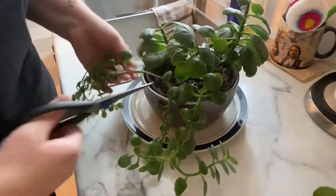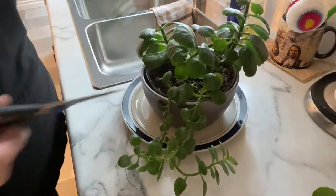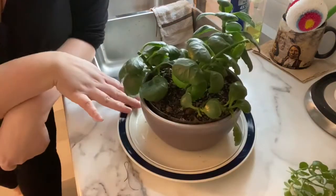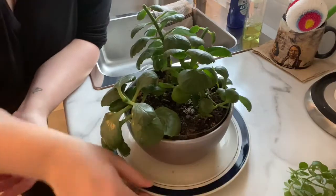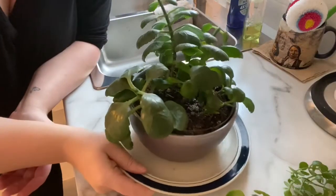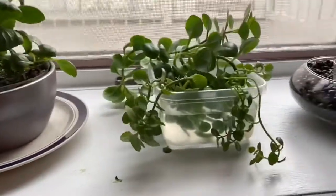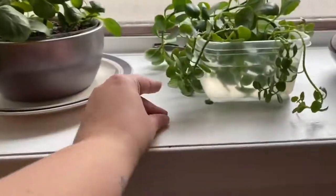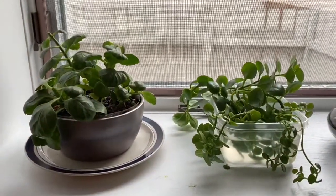These little guys I'm just going to trim back — this is kind of how small it was when it first started. I'm going to put that back in the window and then get our little trimmings into some water. So I've got the plant that's been trimmed, and these are all the clippings. I'm going to wait for them to root and then get another pot and make another plant out of it.